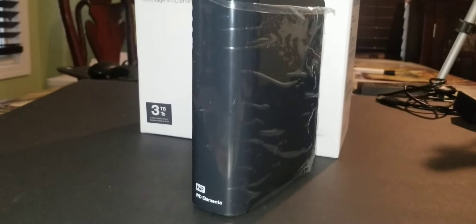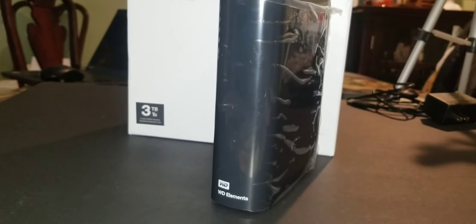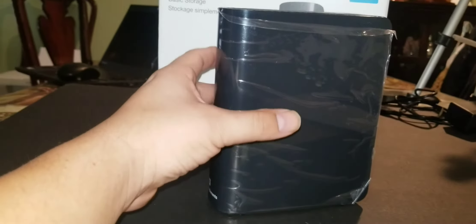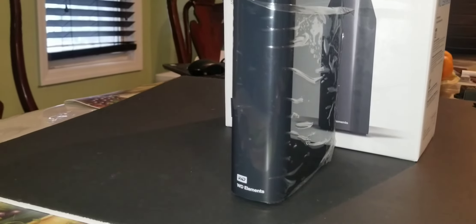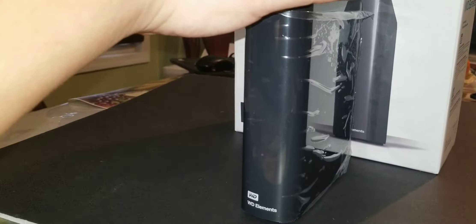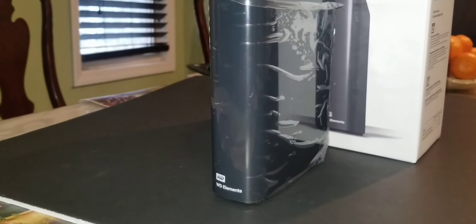Personally, I really like the design of the Western Digital Elements 3 terabyte hard drive — very sleek and small. I like how it looks like a small little tower that I can place next to my computer without taking up much space. I also like the ventilation on the top, bottom, side, and back to keep the hard drive cool regardless of where you keep it.